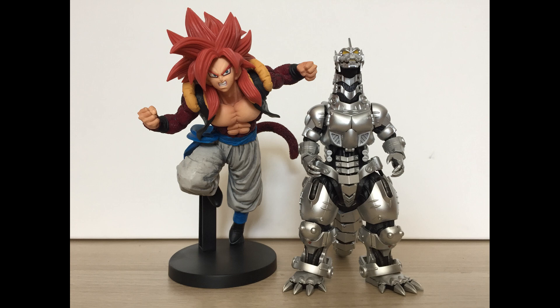Gogeta was released in Japan in March, so he's still very widely available. New, he's roughly $20 depending on retailer, or you could go pre-owned on Mandarake for about half the price. Just be sure to combine him with other things to justify the shipping cost.